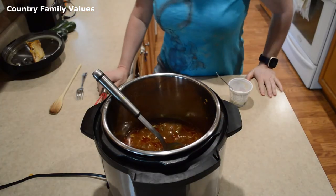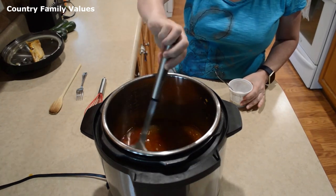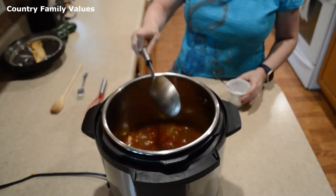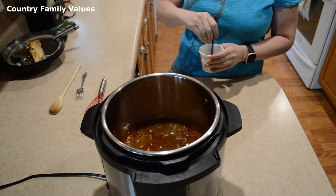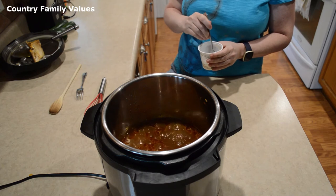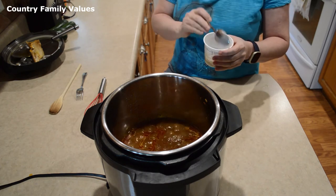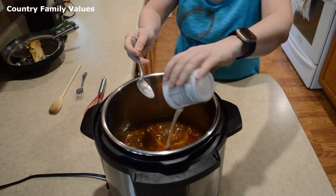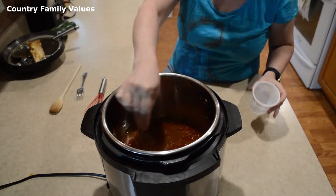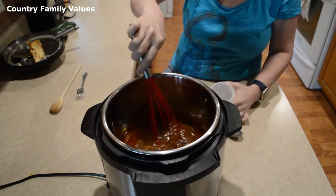Now if you guys like yours to have gravy like I do — like it to be thicker gravy — I'm going to show you what I do. I have two tablespoons of cornstarch and two tablespoons of water mixed thoroughly here. I have this Instant Pot turned back on to sauté and I'm pouring it in.